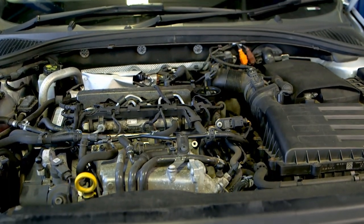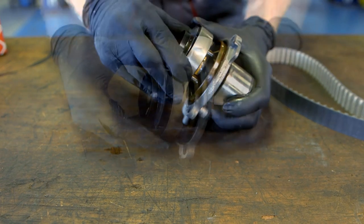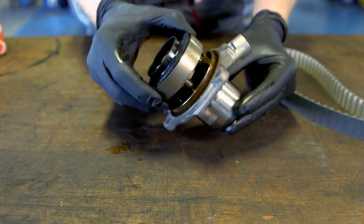In this video we are looking at the switchable water pump, which has been found to have many issues causing the engine to overheat. This can be due to a seized coolant control collar, bearing failure and impeller damage.